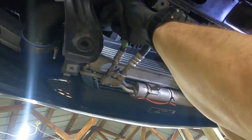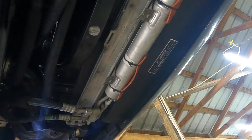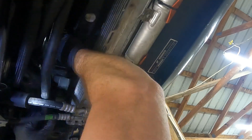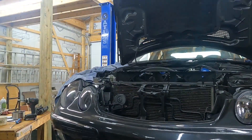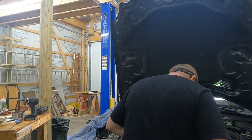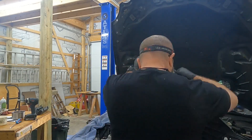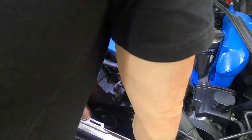The first step is removing the fan. I had to remove the top support, remove the skid plate under the nose, and pull back the hoses so I can push the fan up and out from the top side. With that done, I go in and remove the serpentine belt and get that out of the way.